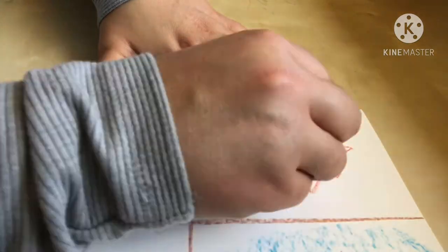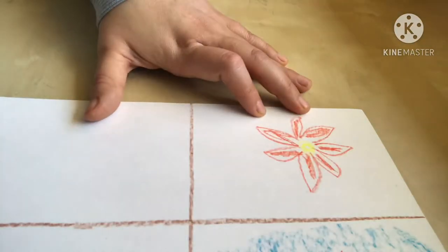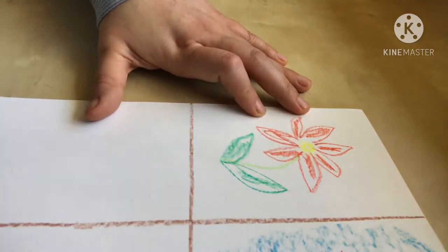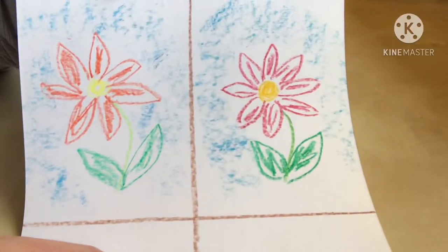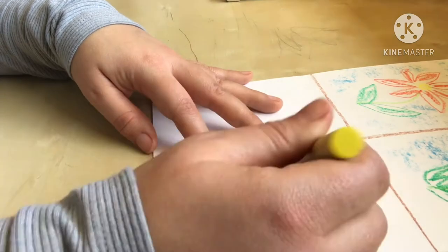Next I use the Stockmar block crayons and I'm actually not really enjoying this at all. If I keep using the block crayons on an angle, it will no longer be a block — it will become a blob. The colors turned out similar, but I definitely like the Honey Sticks more; they felt more buttery.